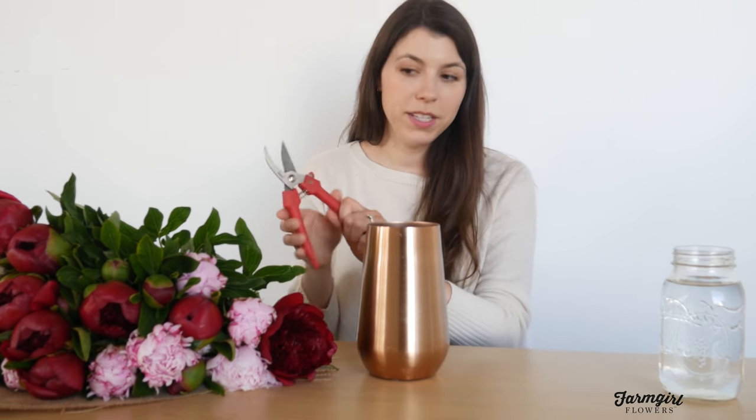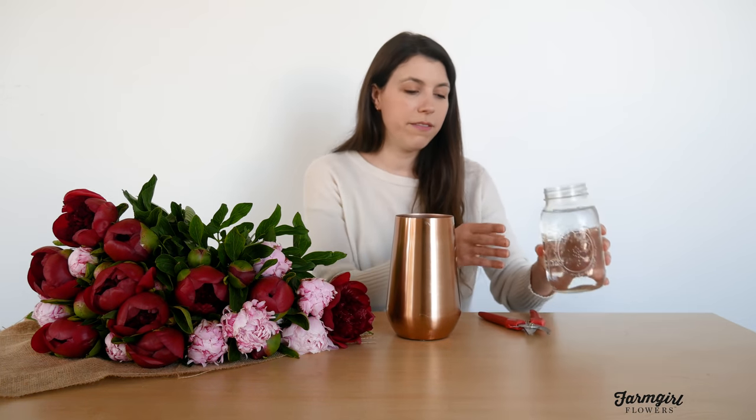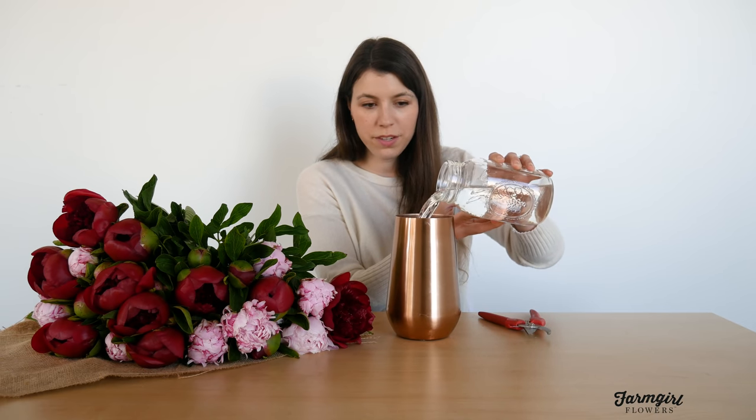Once you've chosen your vase, you'll also want to grab a pair of clippers or garden shears — a pair of sharp scissors will work just fine. You'll also want some water to fill your vase. If you have that packet of flower food that came with your flowers, go ahead and add that. If you don't have flower food, that's totally fine — you can use fresh water and change it daily, or add a tablespoon of white vinegar to keep bacteria growth to a minimum and help your flowers last as long as possible. I'm going to fill my vase two-thirds to three-quarters of the way full.